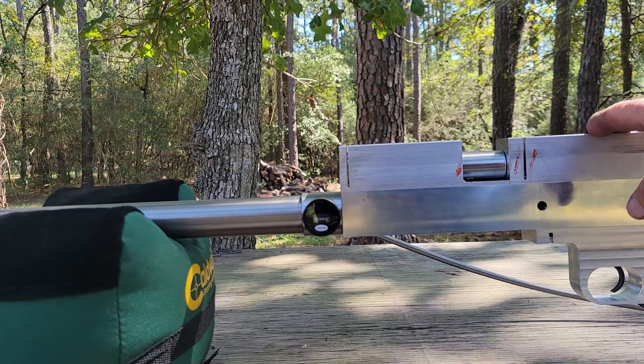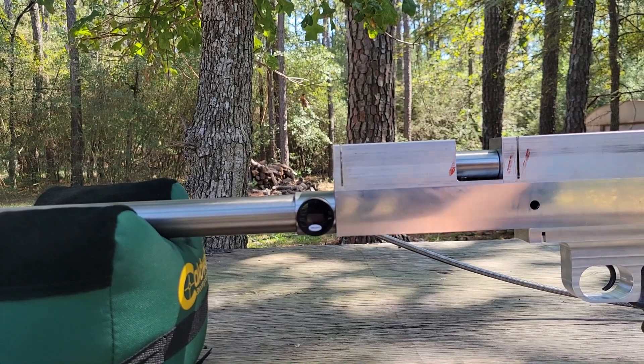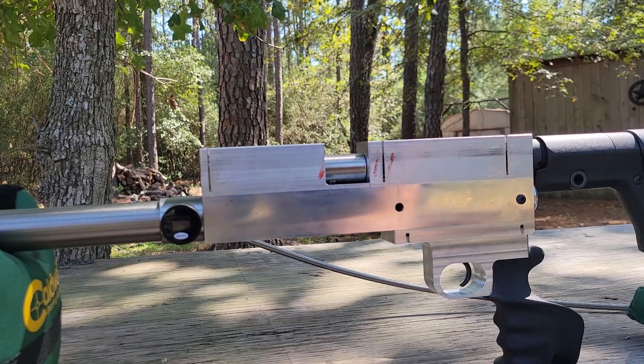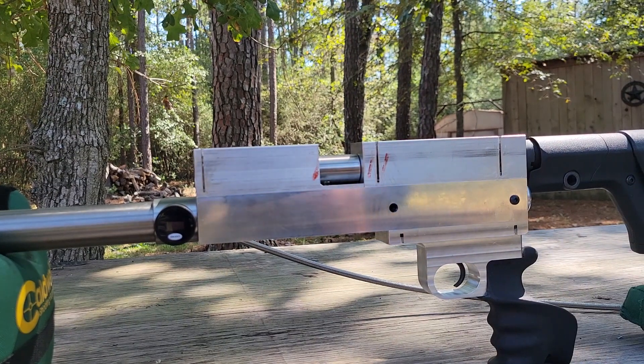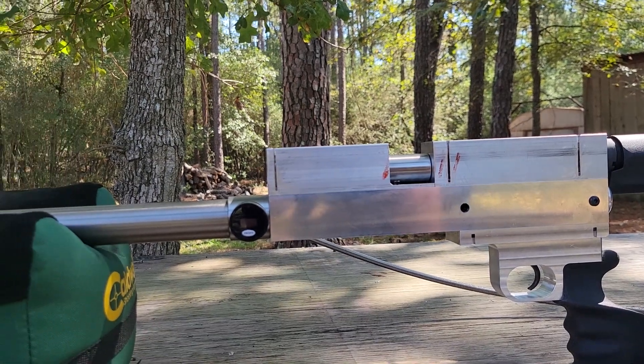And we need to drill and tap the top up here to hold a picatinny rail. She's looking good so far.